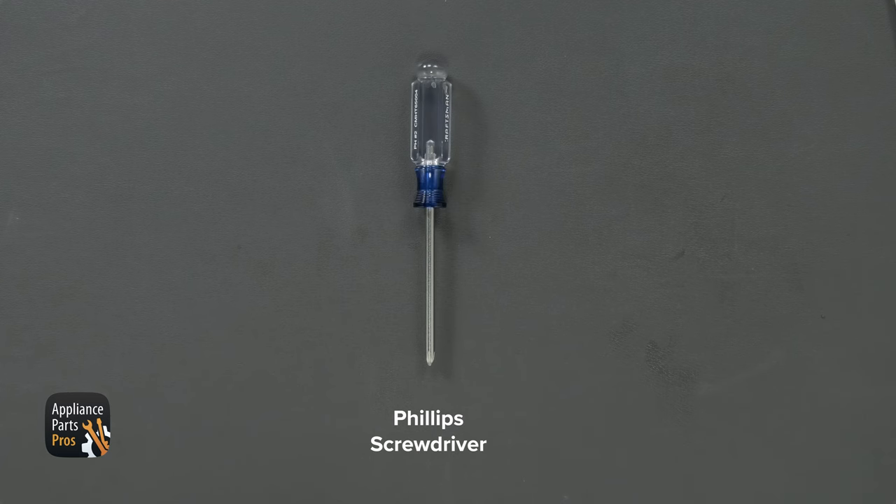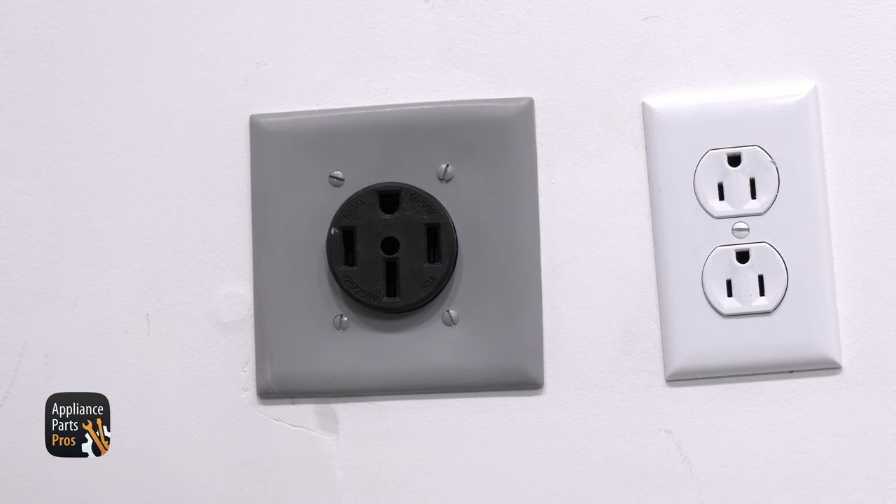Let's get our tools together. All we need today is a Phillips head screwdriver. Please remember that safety comes first — always disconnect the range from power by unplugging it or switching the breaker off.